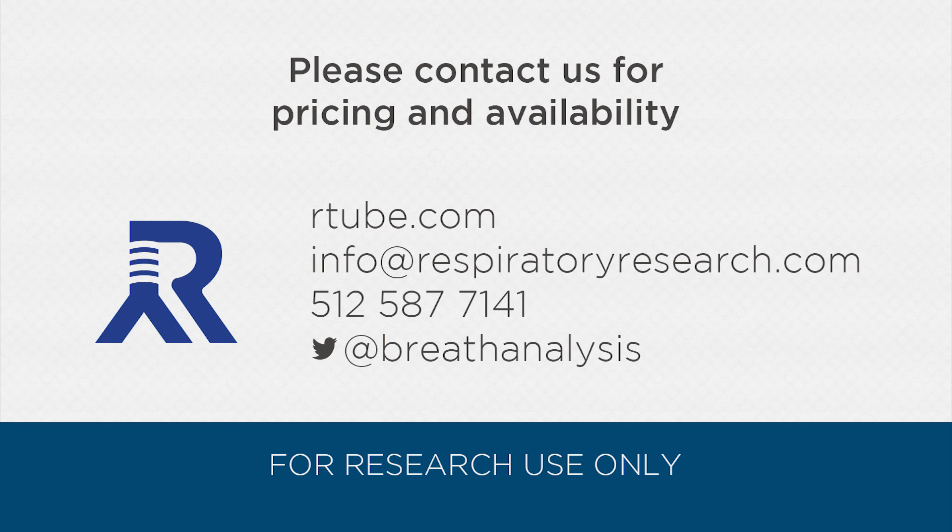Thank you for joining us today. Please contact us with pricing and availability questions. We look forward to speaking with you.